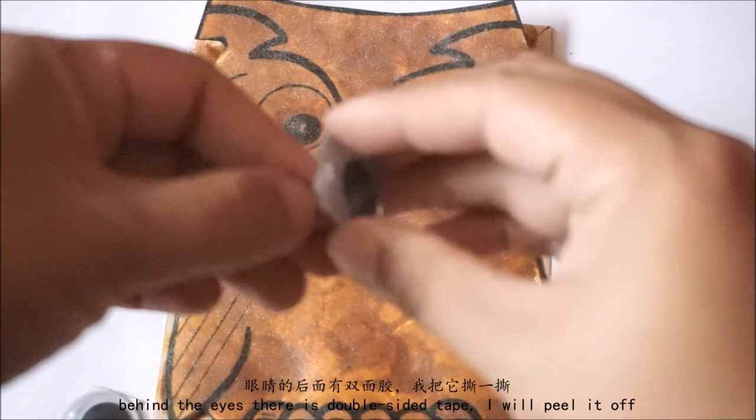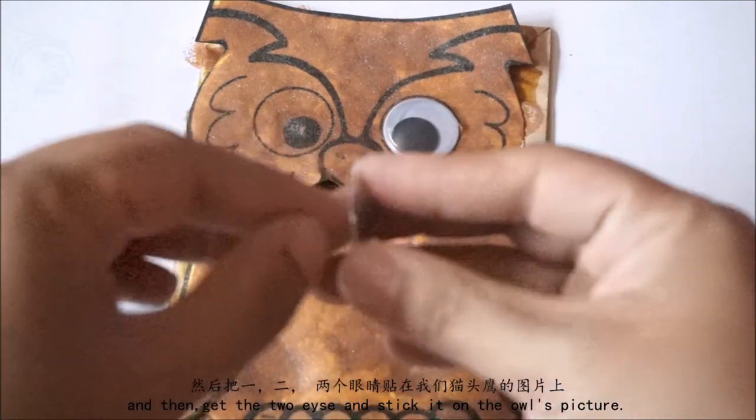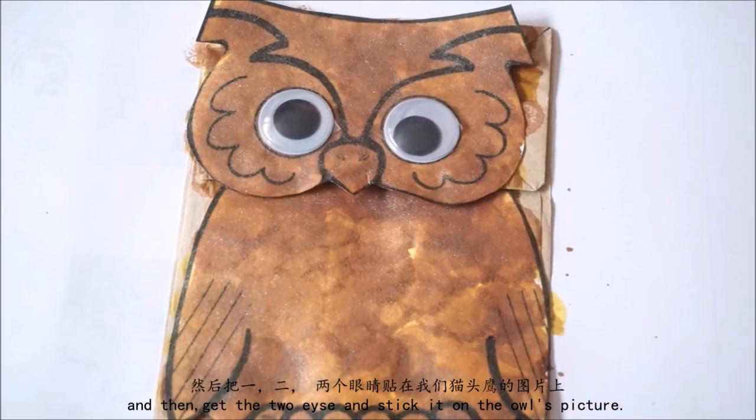现在我拿起了眼睛。眼睛的后面有双面胶，然后我们把它撕一撕，然后把一、二，两个眼睛贴在我们的猫头鹰的图片上。